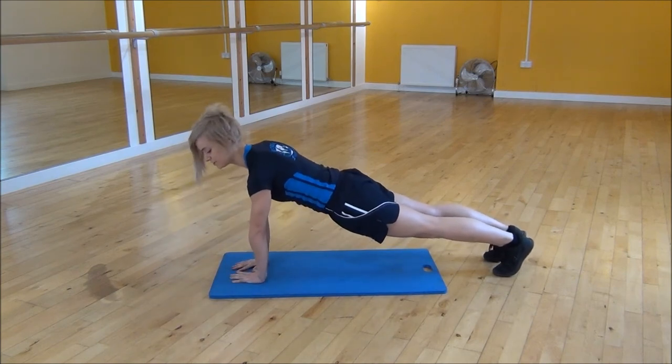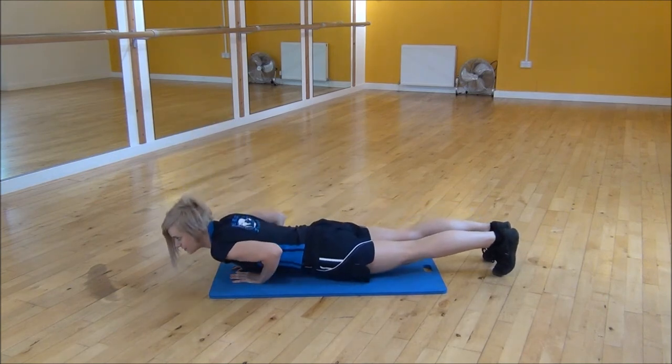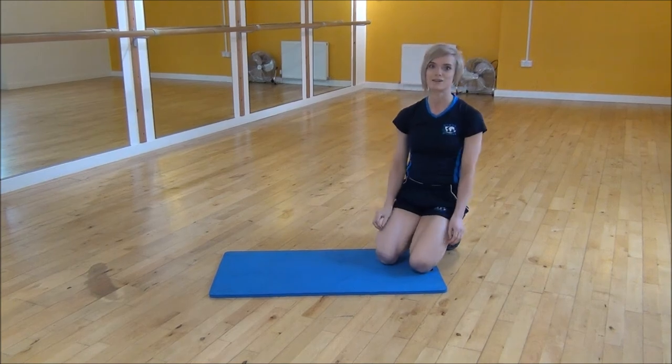You want to keep your elbows as tight as possible when you're doing this and not letting them flare out. And that's the diamond press up.